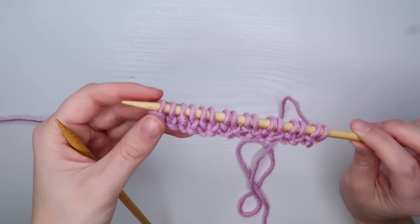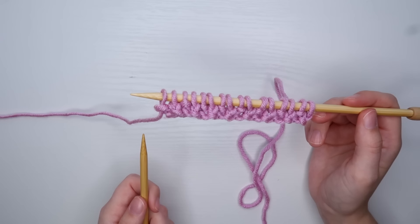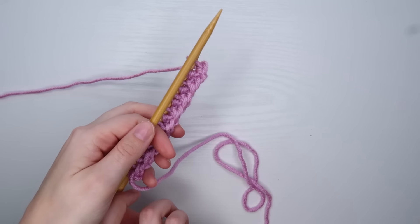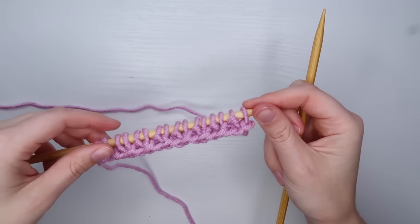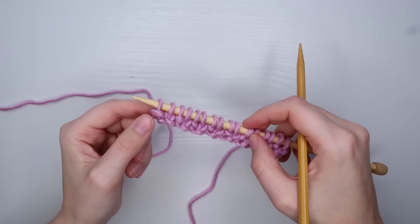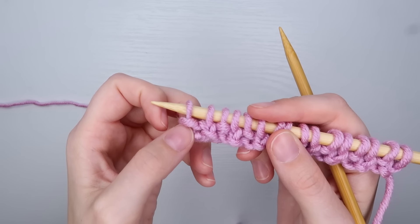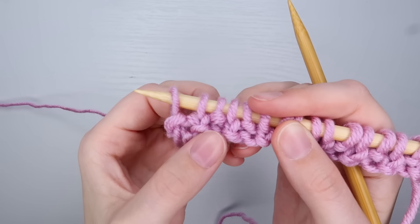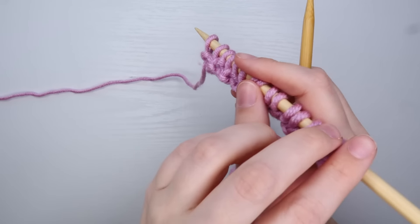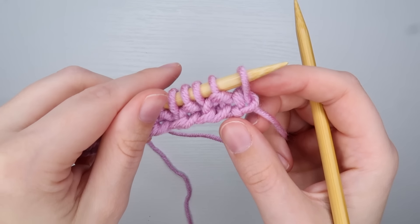I just did my last stitch in the row, and for me that was a purl stitch. Here's what my first row looks like. To continue on to the next row I'm going to switch my needles — you always want your work to start in your left hand, with an empty needle in your right hand. Anytime you turn over your work with knit and purl stitches, the stitch you finished with is going to be the opposite of the stitch you start with. I finished with a purl stitch — you can tell because it has a little bar across here. If you have a knit stitch it will look like a loop. So since I finished with a purl, I'm going to start with a knit stitch, because a purl is just a backwards knit and a knit is just a backwards purl.